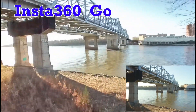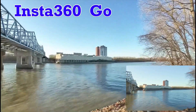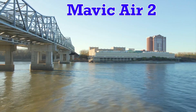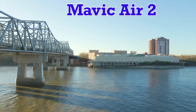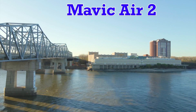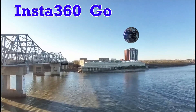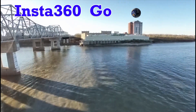I actually bought this camera for a little three-inch whoop but it hasn't come yet, so I just stuck it on the Mavic and it just so happened to have a GoPro mount that came with it too. You're looking at the Blanchette Bridge — it goes from St. Louis into St. Charles, Missouri, over the Missouri River.